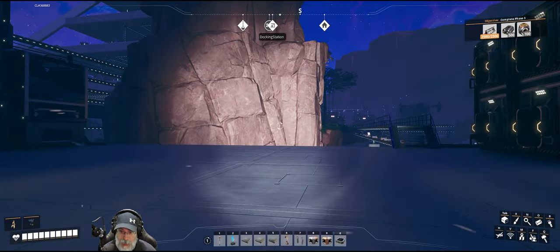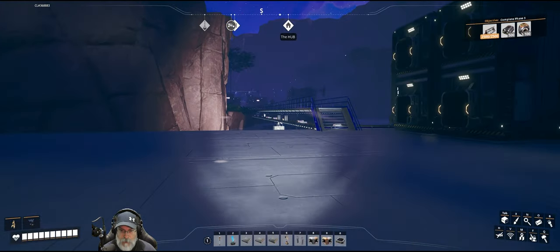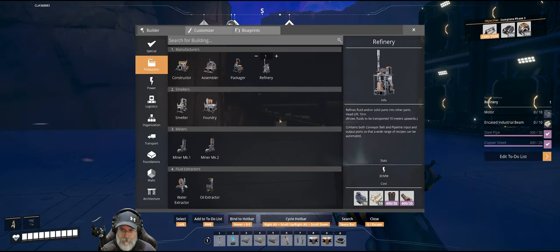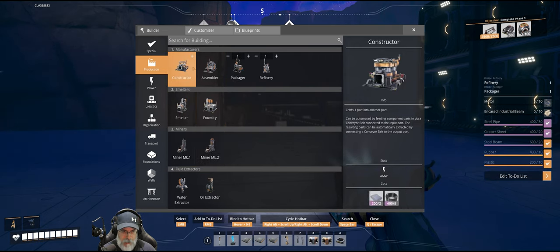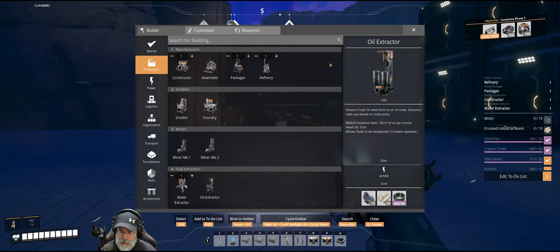Liquid biofuel is the best fuel pre-1.0 for jetpacks — that's why I want it now. We'll have a lot more duration on our jetpack. To do this we're going to need a refinery, a packager, a constructor, and a water extractor — those are all the machines we need.